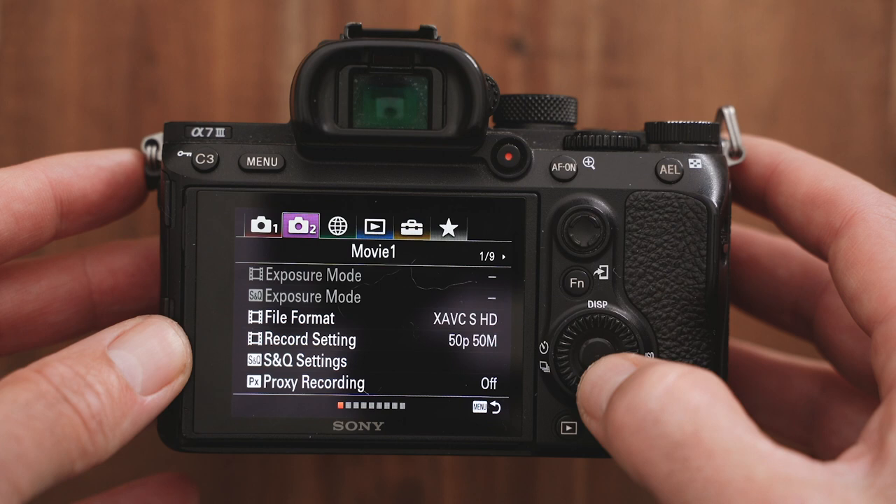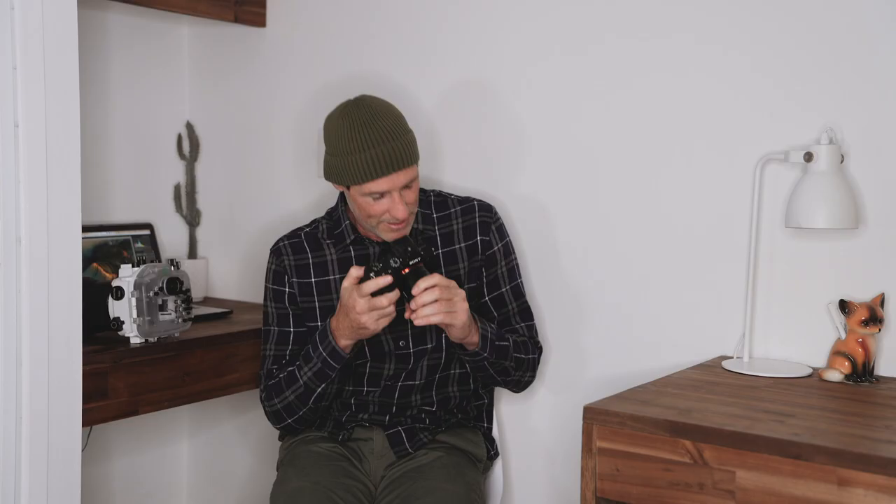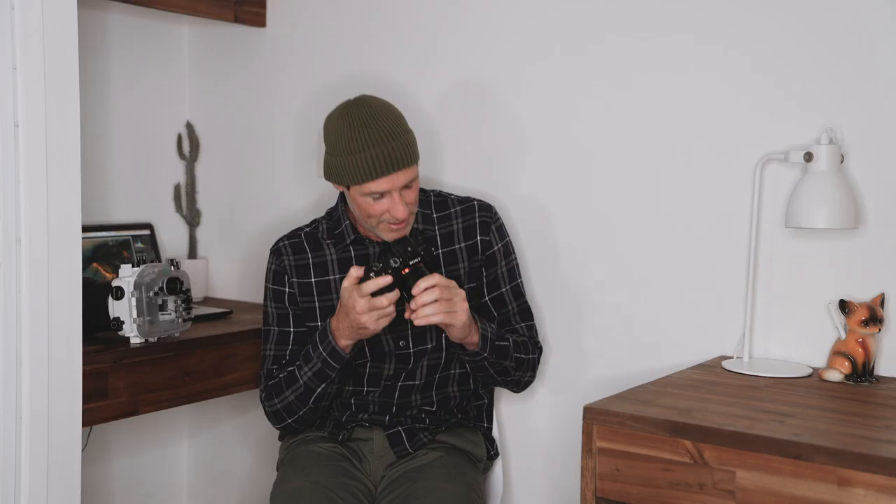I used to struggle with that for a while, but then I found a little secret setting in the menu. You go into the menus — the second menu, screen number six — and the display option called 'Exposure Set Guide.' You just turn that on, and now when you're looking through the viewfinder and you change your settings, you get these giant numbers that come up, which is really epic. Super easy to see, and it totally solves that problem.